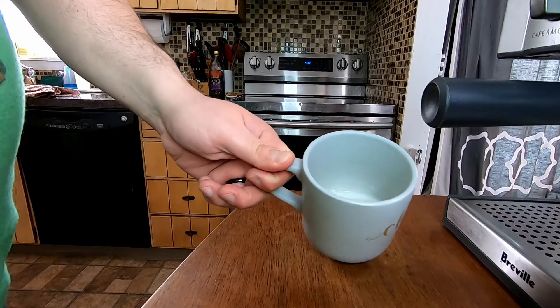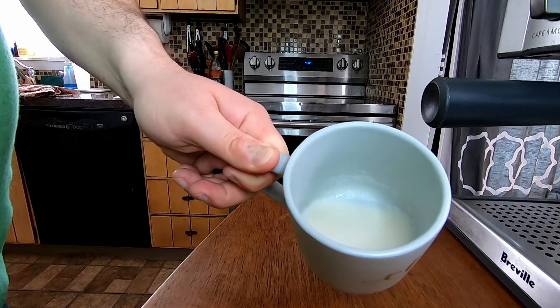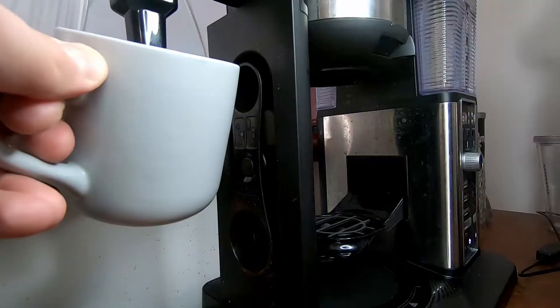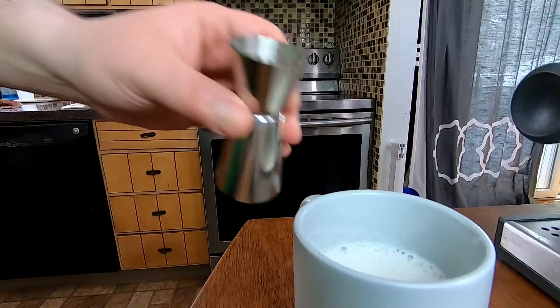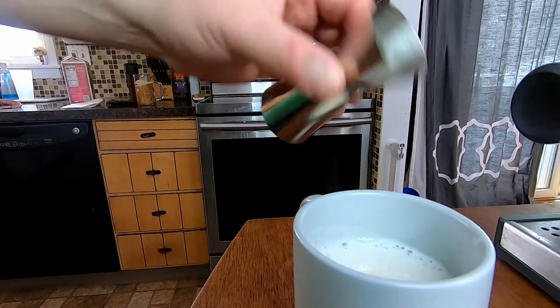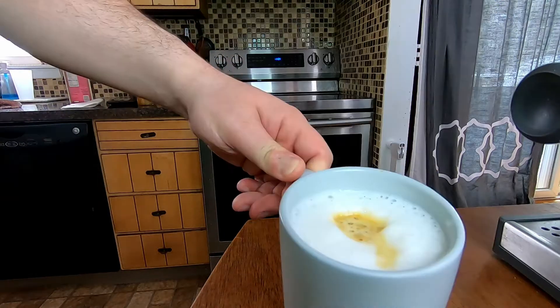Next up we have the warm vanilla macchiato. Start out with a mug filled with about half a cup of your milk of choice. Today we're using almond milk. Microwave for about one minute, or you can use a steaming wand with the frother. Froth it up. Add one ounce of your vanilla syrup and two shots of espresso. And that's your vanilla macchiato.